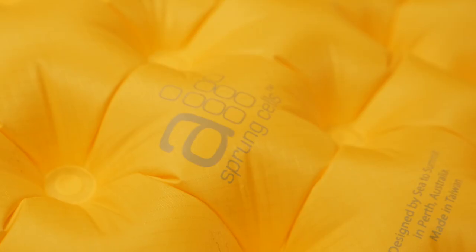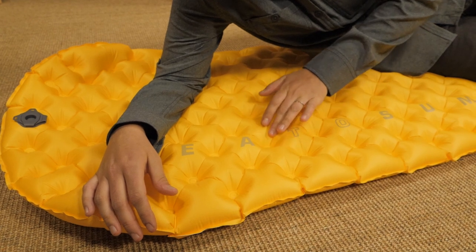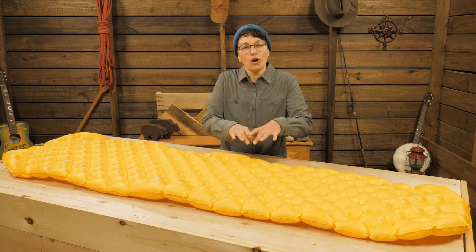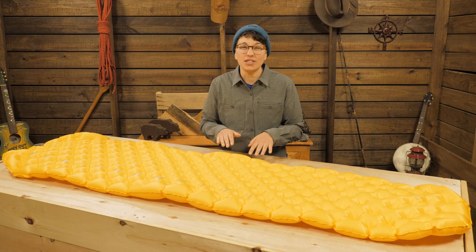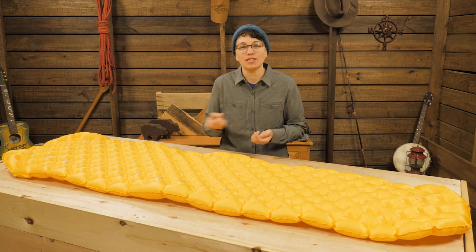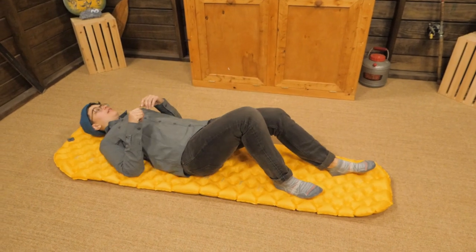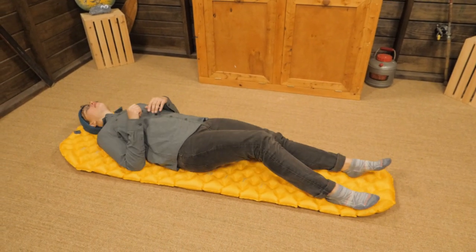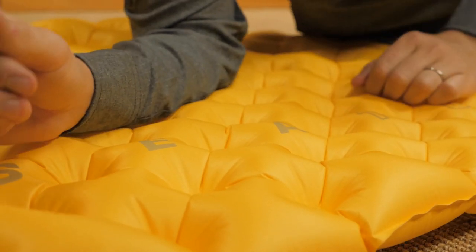The first thing I noticed about this pad was the egg crate looking pattern. These are Sea to Summit's air sprung cells — small interconnected chambers that perfectly support your weight. Pads that have large tubular baffles tend to push the air from one baffle to another, so you need a lot of loft to avoid your hips and shoulders from hitting the ground when you sleep on your side. But the small air sprung cells in this pad equalize when you lay on them and conform to your body's contours, so those main contact points stay up off the ground.